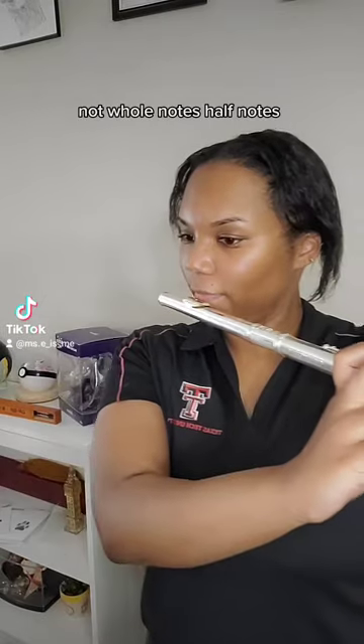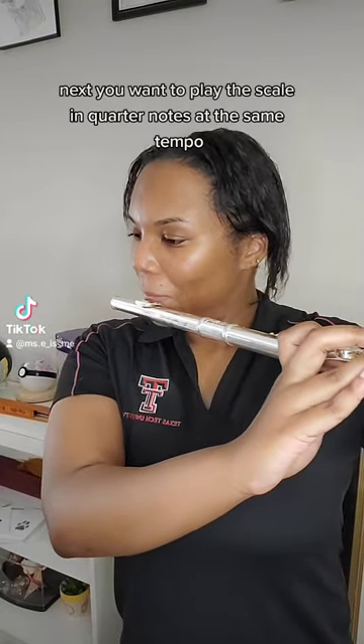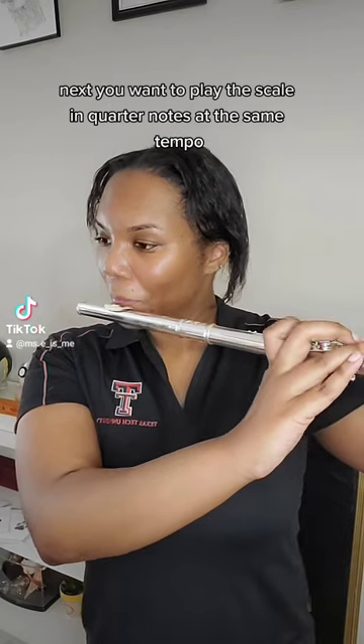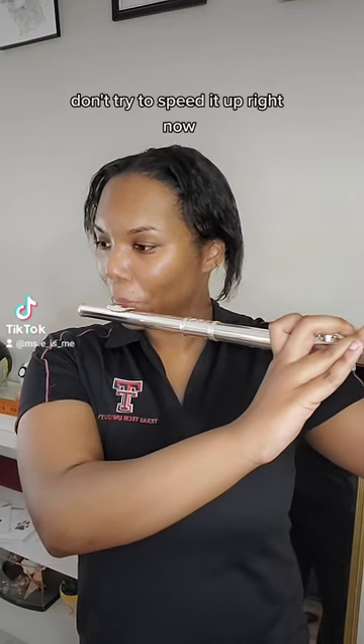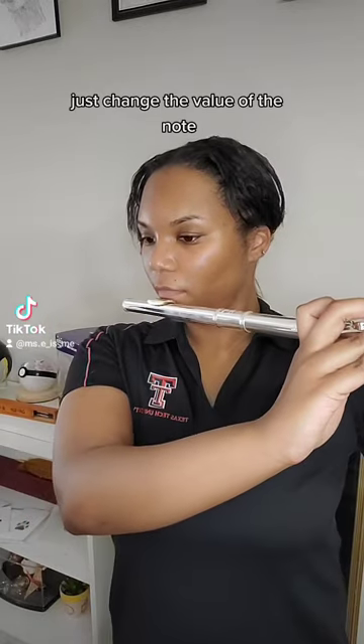Not whole notes, half notes. I know how to count — I graduated college. Next, you want to play the scale in quarter notes at the same tempo. Don't try to speed it up right now. Just change the value of the note.